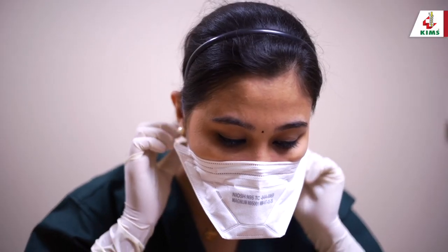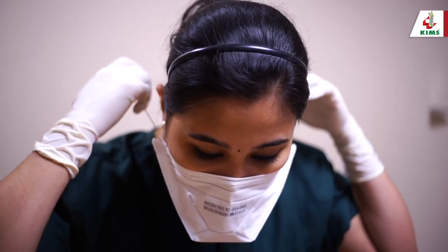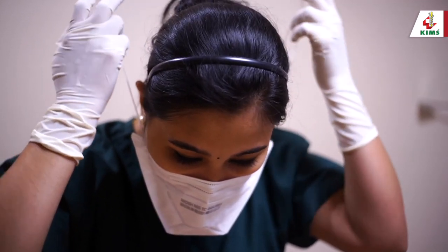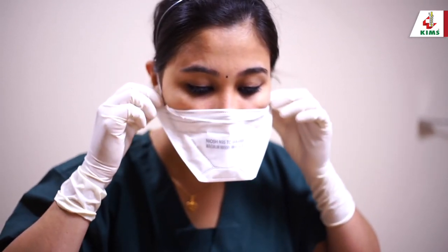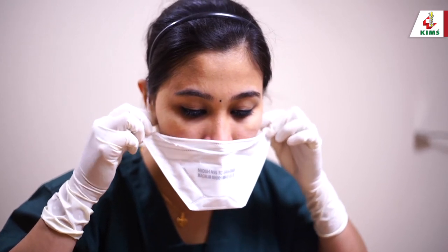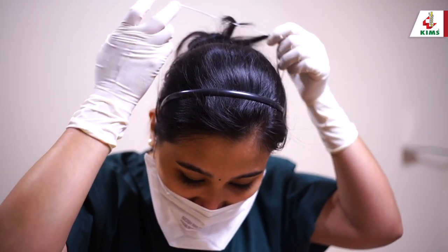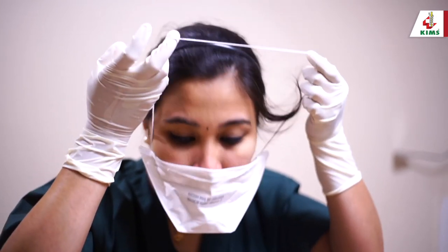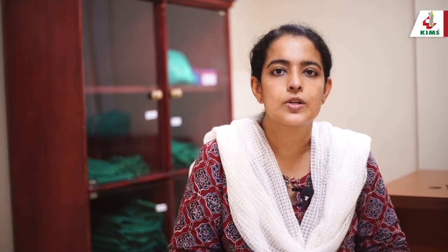Now remove the N95 mask by stooping forward and pulling the lower strap first, bringing it forward, then loosening the upper strap and bringing it forward. Discard the mask holding the straps alone — do not touch the front of the mask. Perform hand hygiene again.